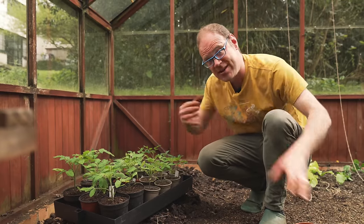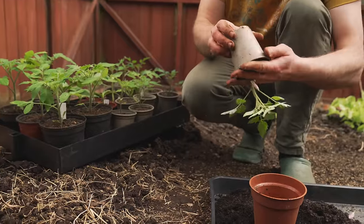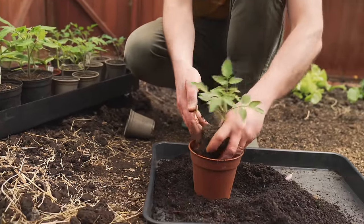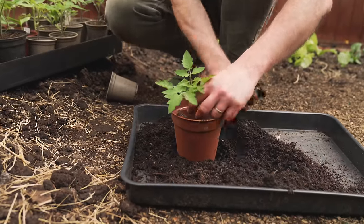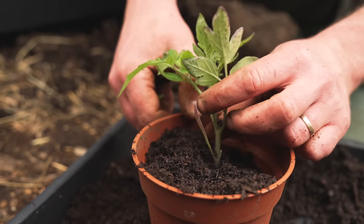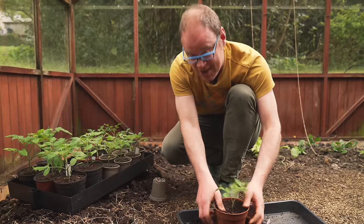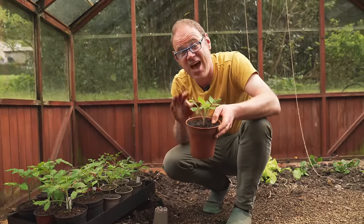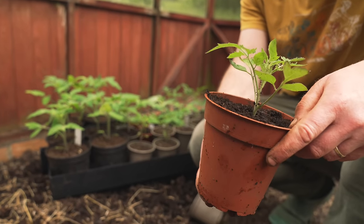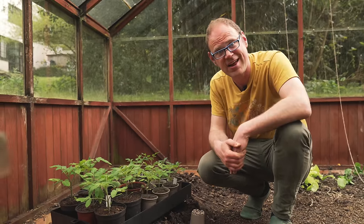If you're not quite ready to plant them into their final positions then you can just pot them on — it's very simple. Take the tomato out of its pot, get a bigger pot, and set it right at the bottom. Remember they produce roots all the way along the stem, so you can set them quite deep, just nick off the little seedling leaves, and that'll help create a stockier, sturdier plant. You can do this at every stage of the potting on or planting out process — just set your tomatoes nice and deep.